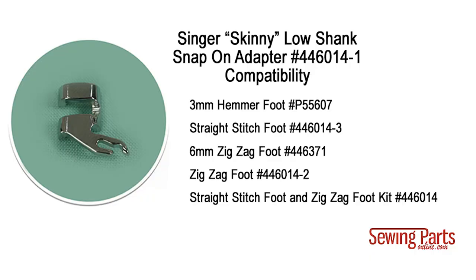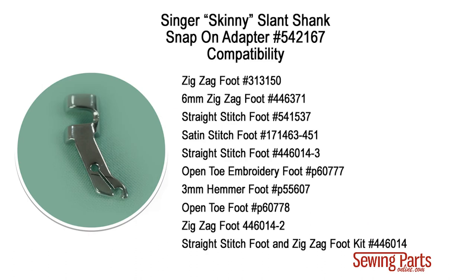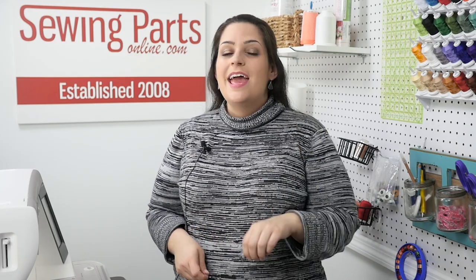We know that's a lot to think about, so we figured it out for you. If you have a skinny low shank snap-on adapter, we can guarantee you can use these skinny snap-on feet. If you have a skinny slant shank snap-on adapter, we can guarantee you can use these skinny snap-on feet. I hope that was helpful!